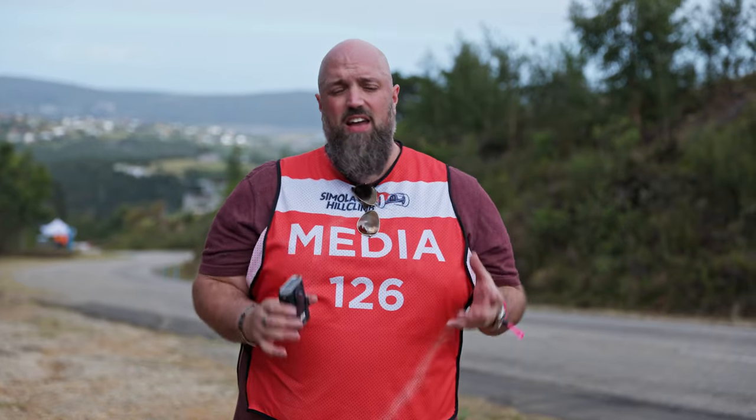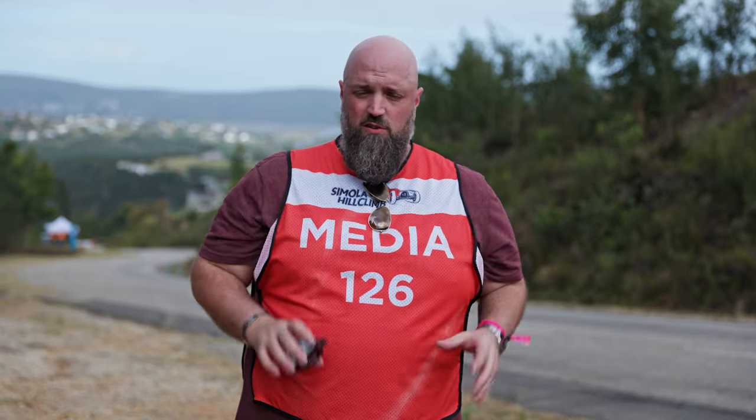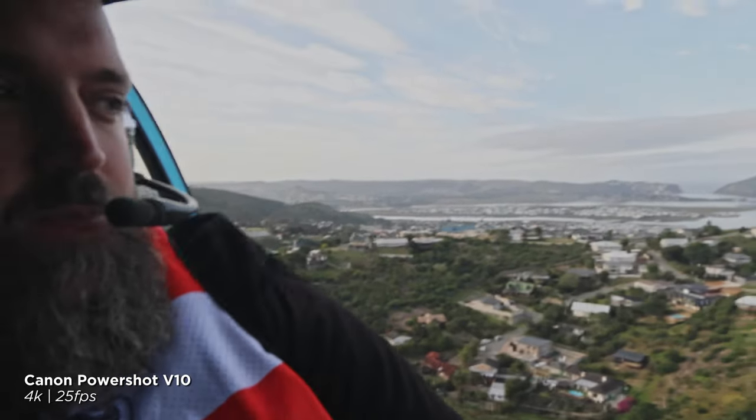That is the PowerShot V10 — absolutely brand spanking new camera. That was recording out of a helicopter over the racetrack right here at Simola. Absolutely phenomenal. The footage looks great, and that is pretty much precisely what this little camera is made for.